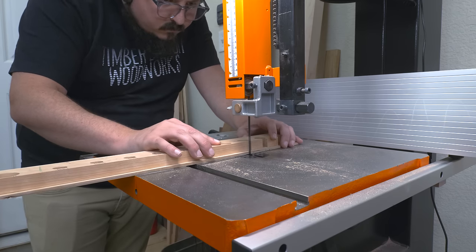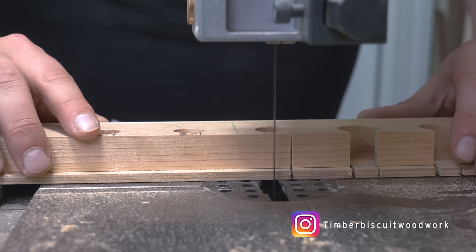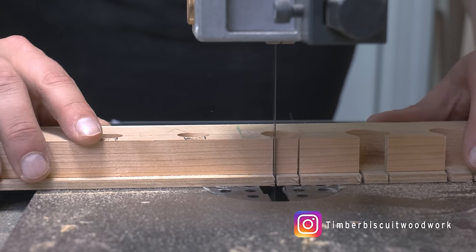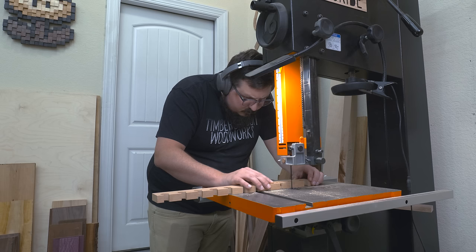Once I had my holes all marked out, I use my drill press and a Forstner bit to plunge all the holes. My holes vary slightly because I have a set of bench chisels as well as a set of mortising chisels. Next I take the whole piece over to the bandsaw to take a small slit out of the front — this will allow the chisels to clear the shelves so they can easily come in and out of the rack. Just make sure these gaps are wide enough to fit the neck, otherwise like a shirt on Barry Bonds, they just won't fit.